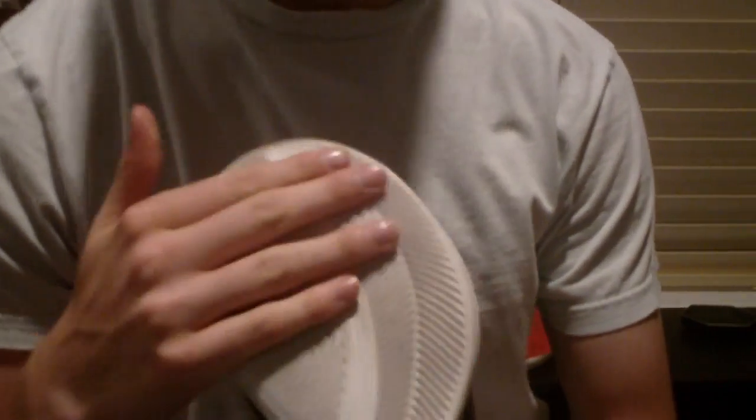The only bad thing I have to say about the bottom is when you first get the shoe it's really slippery — I've slipped and almost broke my ankle. But after balling in it a couple times it's really really good. You've got the carbon plate right there.